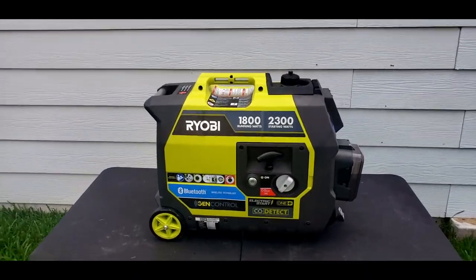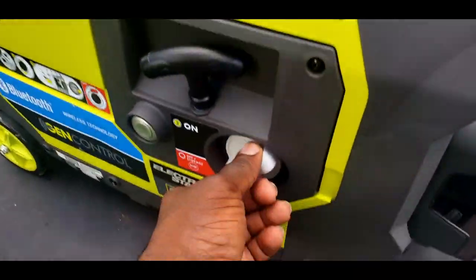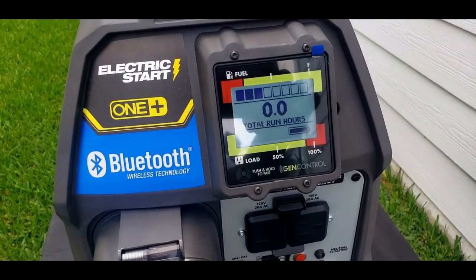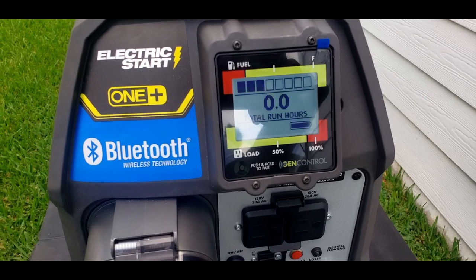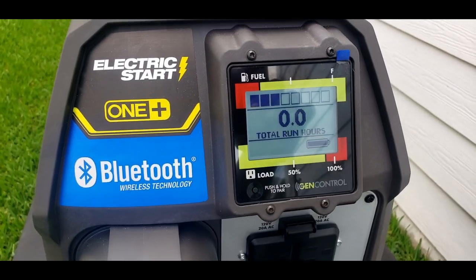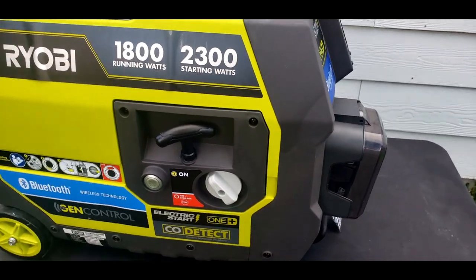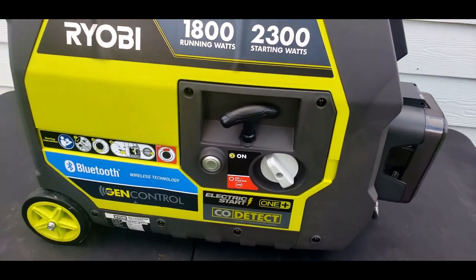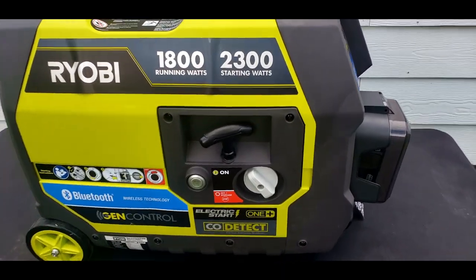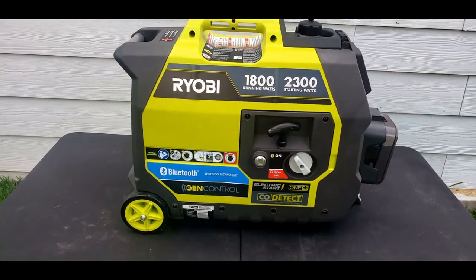So we've got the Ryobi set up outside so we can do the first start. Let's go ahead and turn on this switch. You see that the gen control comes on - it says 0.0 hours ran. I did put about a little over a quarter tank of gas. Let's go ahead and push that button. There you go - second try.